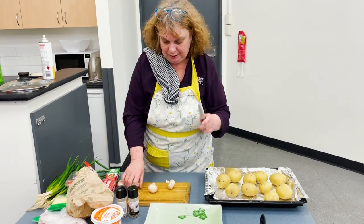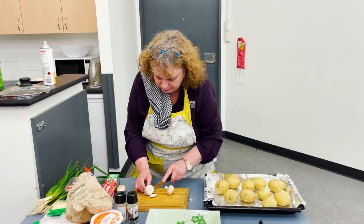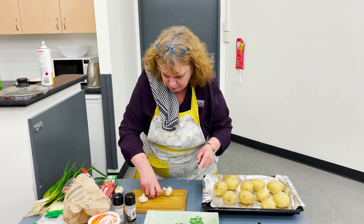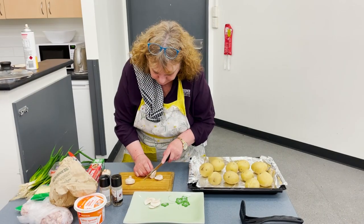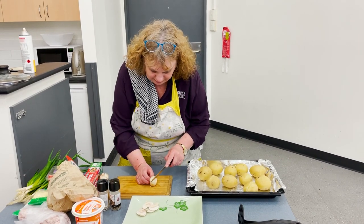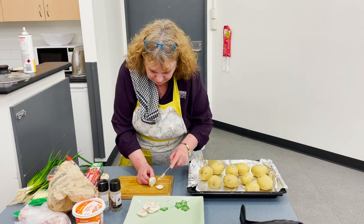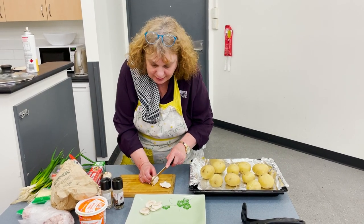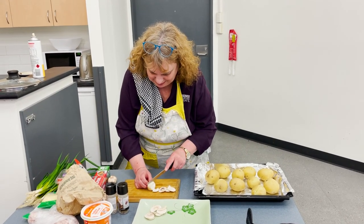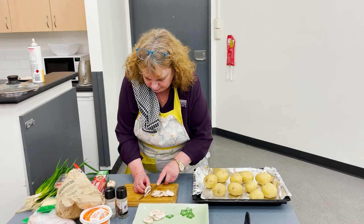I'm just going to cut up the mushrooms. You can do any veggies that you want — it's really up to you, it doesn't really matter. I'm doing a couple because we've got meat eaters and vegetarian people here. Carolyn, you're having a bacon one, no mushrooms for you. Yeah, I don't like mushrooms. But Bernadette and Nicole like the mushrooms.